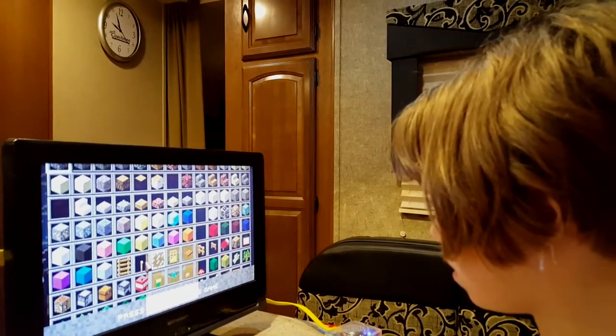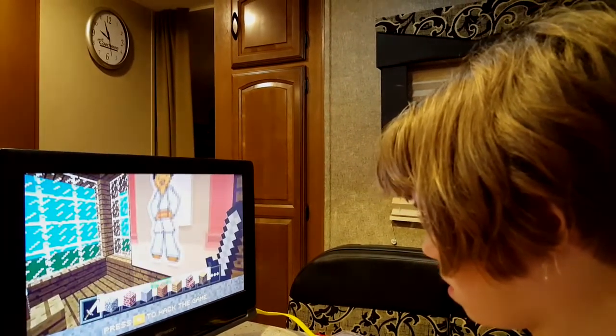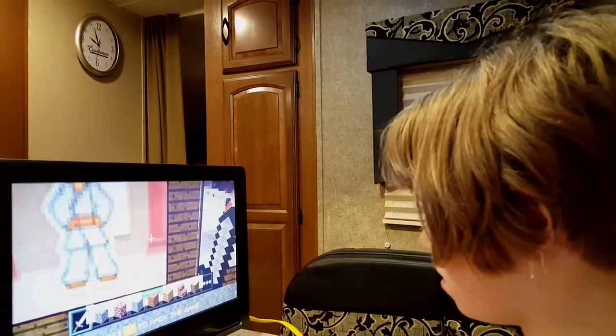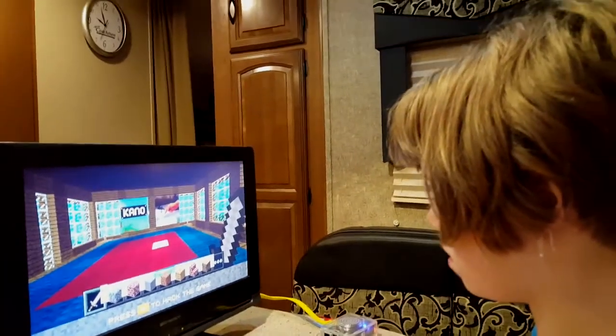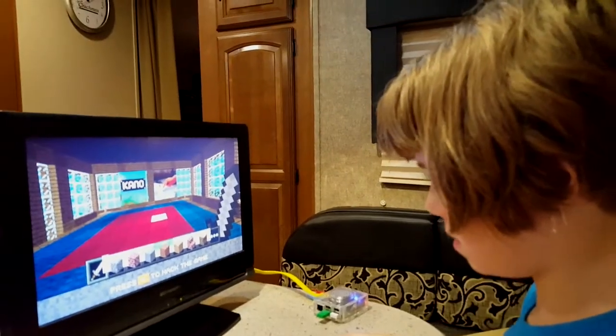How do you get out of there? Press escape. There you go. This place is sweet — very cool. If you want, you can press Tab to hack it.